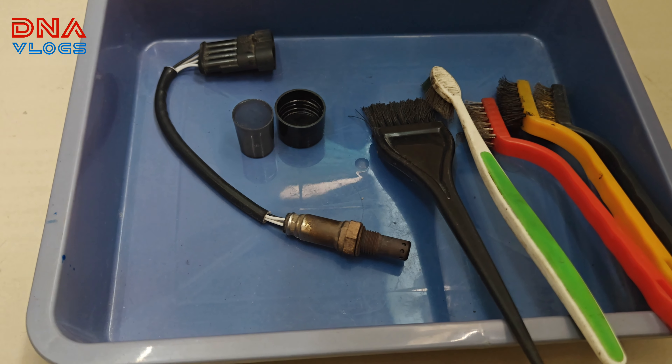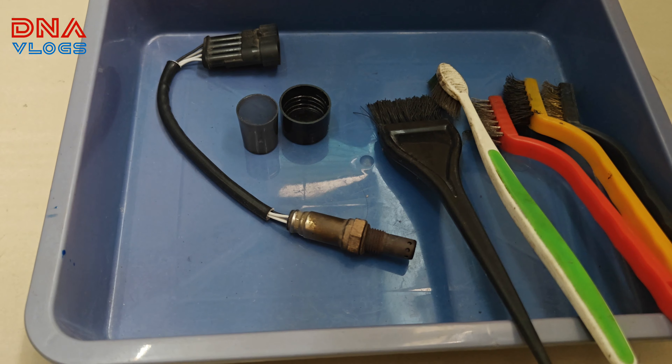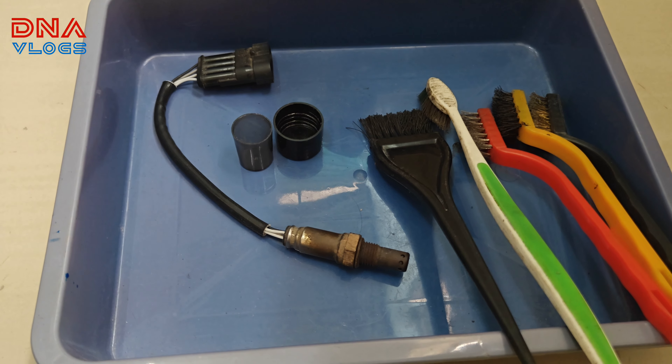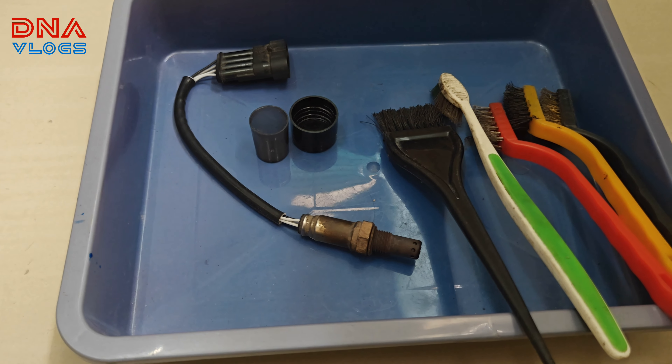Throttle body was cleaned at SK AutoCare. For the initial 2-3 kilometers the bike ran really smooth, but after that the engine missing issue started again.